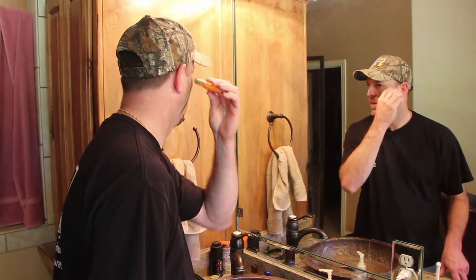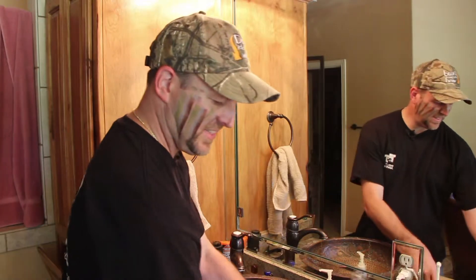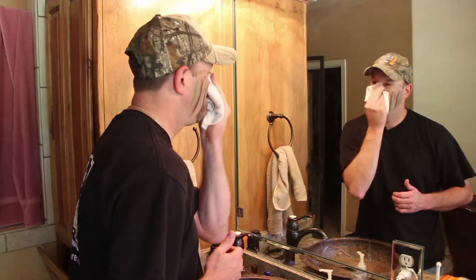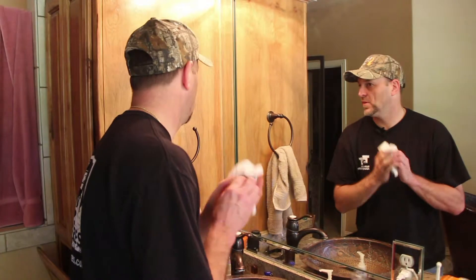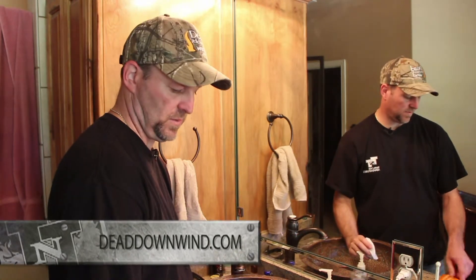That's really quick and easy to put on. I love how easy it is to put on that quick. And when you get ready to take it off with your filled washcloths, it's literally that quick and easy to take off. That's exactly why I use the Dead Down Wind face paint and the filled washcloths.